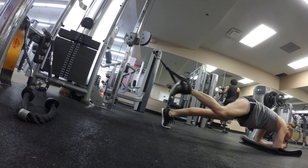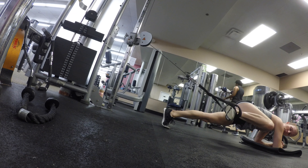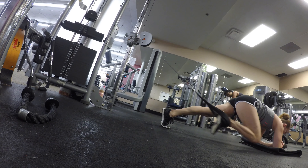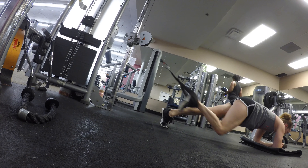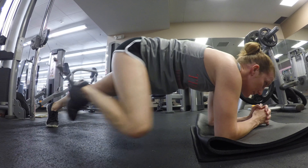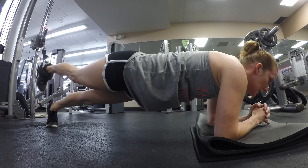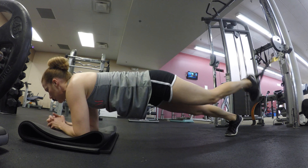You're going to get set up in that plank position with one foot attached to the cable machine. You're going to tuck the knee in to your chest, and then do a wide spider plank tuck. Do as many as you want per side — I did 10 per side.